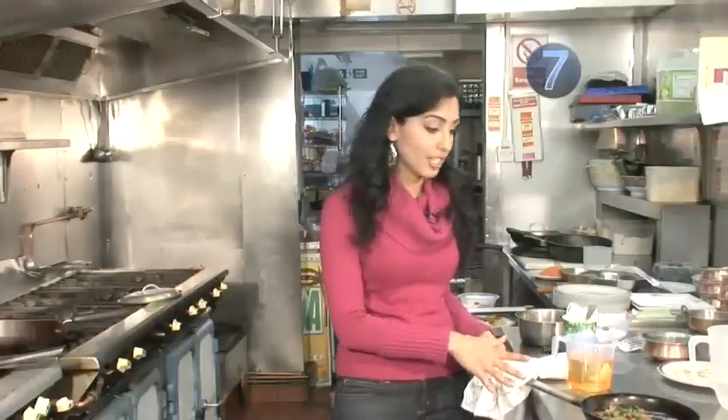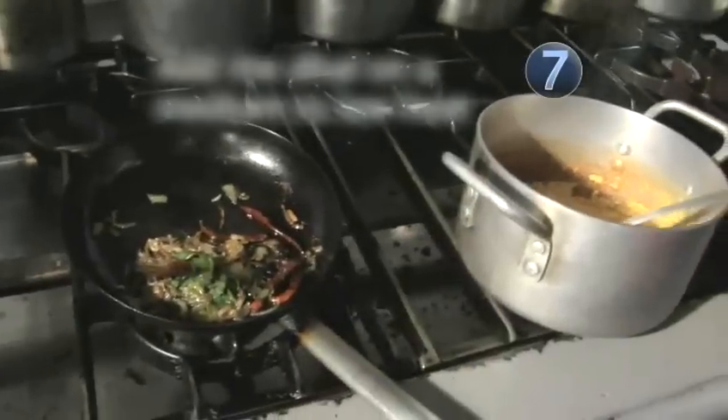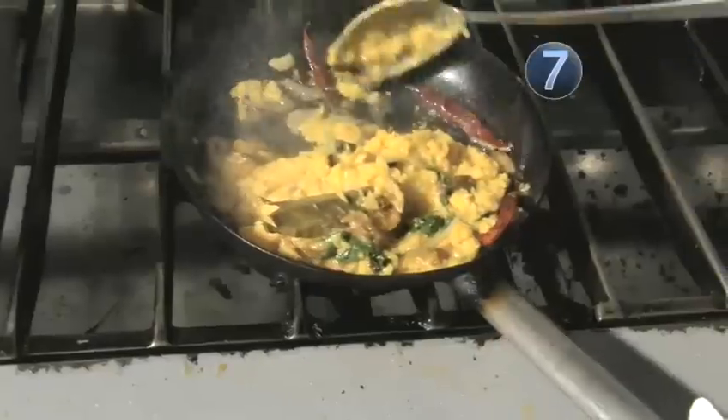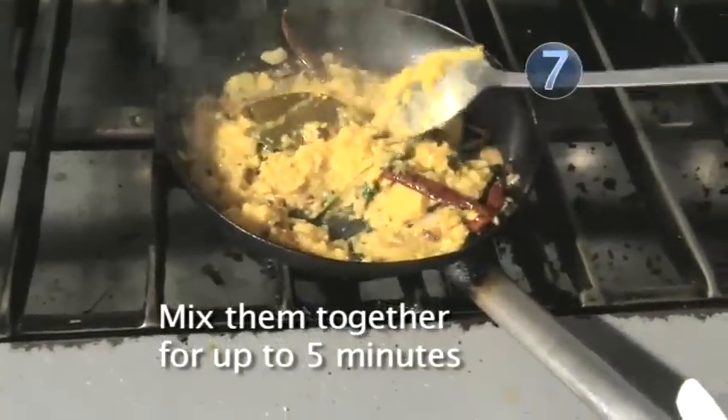This is the tarka that we made earlier, with the onions, bird's eye chillies, and the clarified butter. Now we're going to add the dal into this and mix it in. This will give the flavour of clarified butter and onions into the dal, completely removing some of the lentil taste. Mix that in — it doesn't have to be for too long, because it's already been cooked.